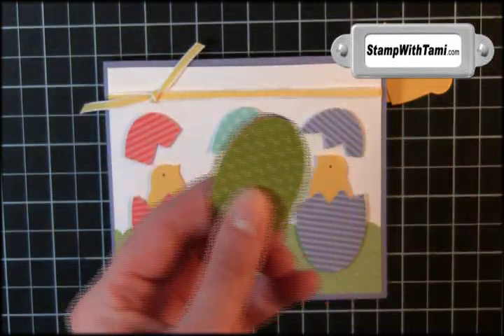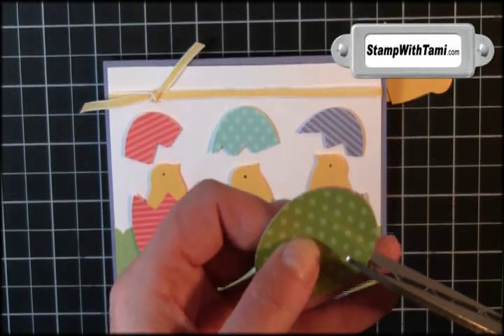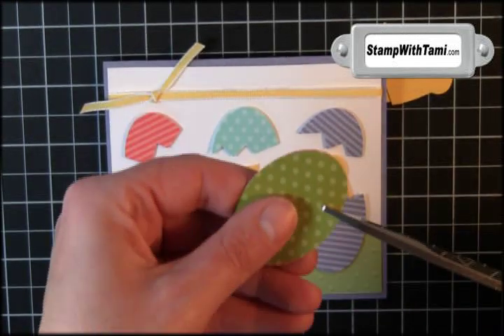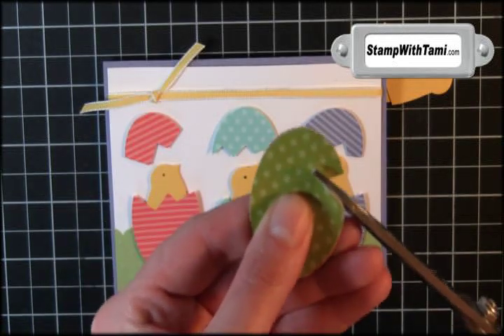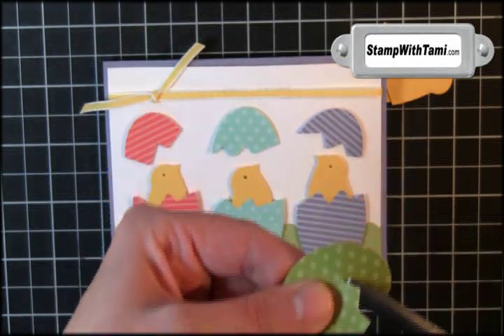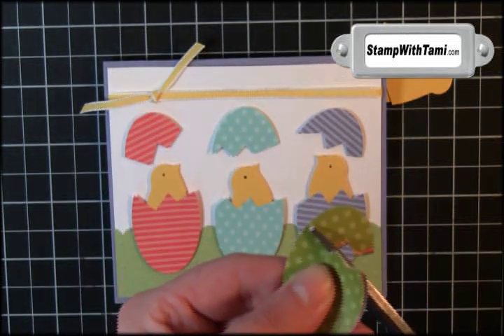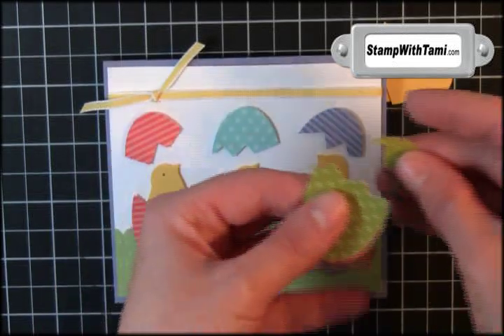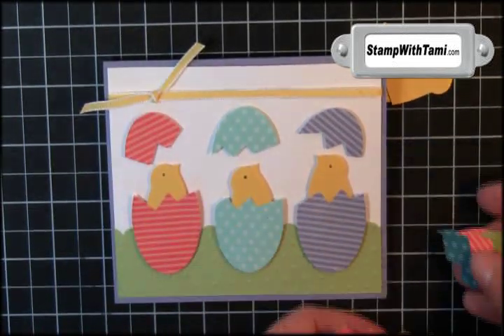I'm going to stack the eggs together. Then to make our cracked eggs, we're just going to cut maybe two thirds of the way up the egg in a little random pattern — I'm not trying to be too even here because I want it to look like a real cracked egg. And then we have three cracked eggs.